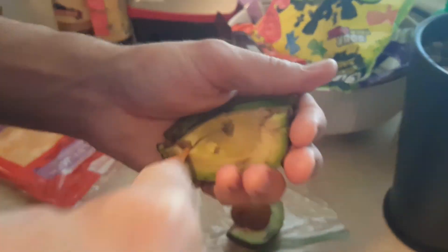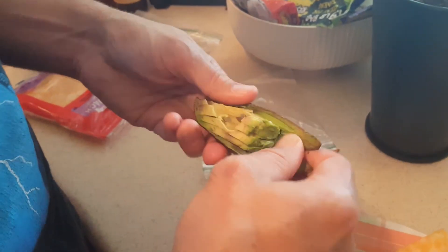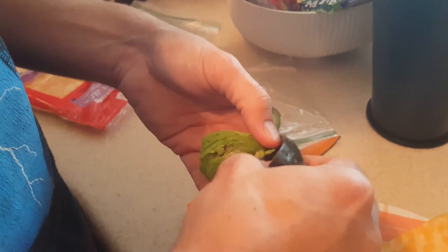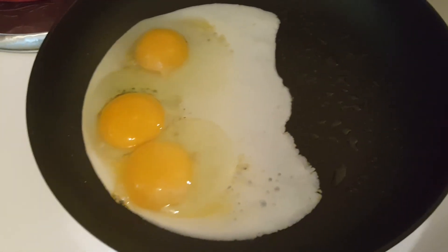I slice the avocado up pretty good just so it goes on my sandwich a little bit better. Cindy tried to scare me while I was cutting and I almost cut my thumb off — that's why she stopped. The eggs are about halfway done at this point. I always cook everything at medium heat because then I have time to do all the extra prep. Then I cut the tomato.